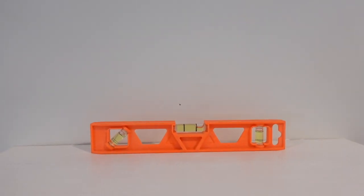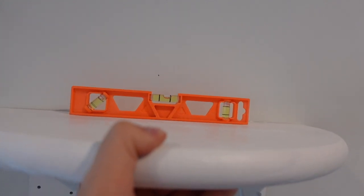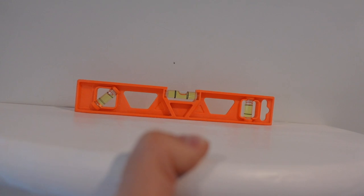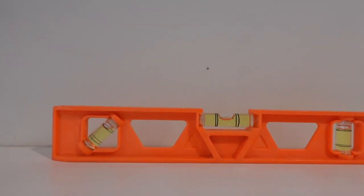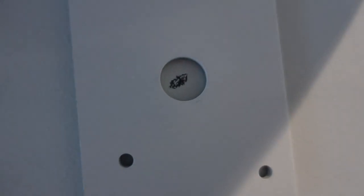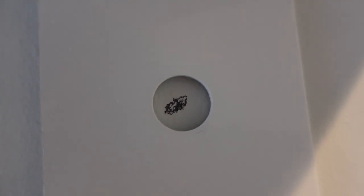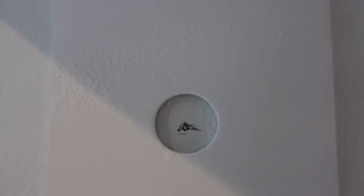I'm also going to use a leveler to make sure it's straight — that bubble needs to be in the middle. Now I have those two center points meeting up, and this has to be straight, so I'll put the shelf in the middle and mark it with a pencil. I'm going to try to get the mark as much in the middle as possible so that it holds evenly.